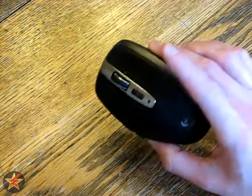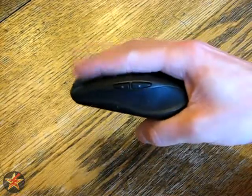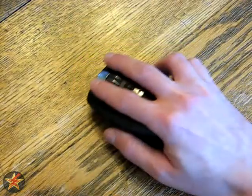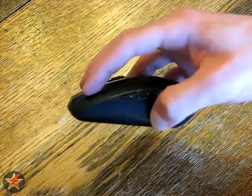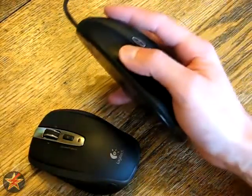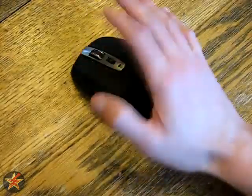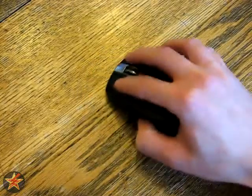One thing I forgot to mention is the size. I did mention it's an ultra-portable mouse, but as you can see here with a standard grip, I have very small hands and I find myself most of the day doing this weird claw thing just to be able to use it. It's a very small mouse — not like the MX where you get a full around-hand grip. You're either going to be sitting back with your palm on the table while mousing, or you'll be using a modified claw grip.